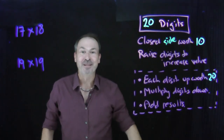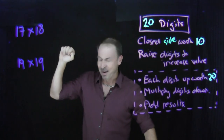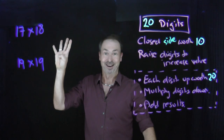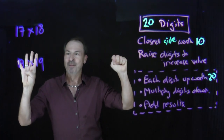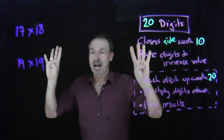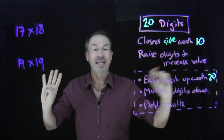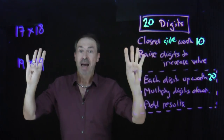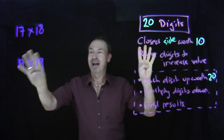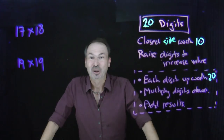Let's do nineteen times nineteen. Everything on my left side is down — that's worth ten. To make it nineteen, up go five toes and four fingers. That's nineteen. Right side — everything down is worth ten. To make it nineteen, five toes and four fingers. That's nineteen. I've got nine things up and nine things up — eighteen things raised in total, each worth twenty. Eighteen twenties is three hundred and sixty. Multiply what's down: one down times one down — one times one is one. Nineteen times nineteen is three hundred and sixty-one. And it is. This is crazy.